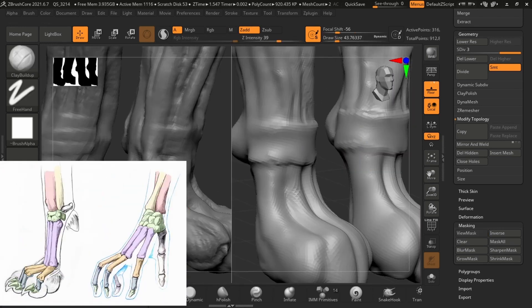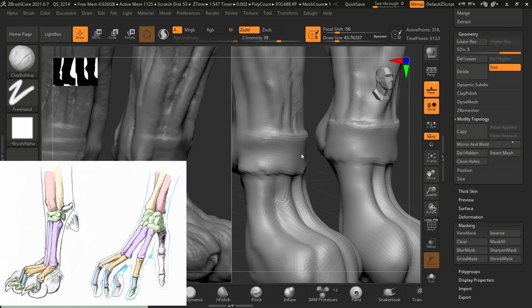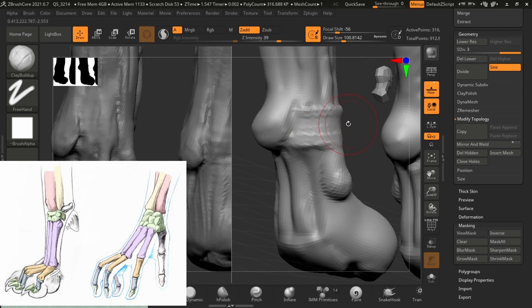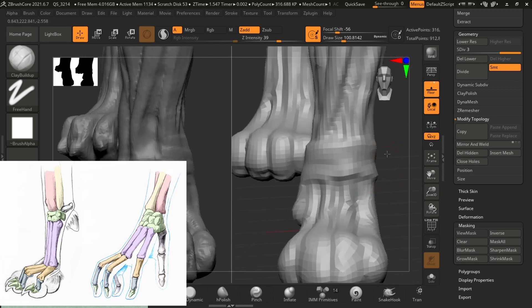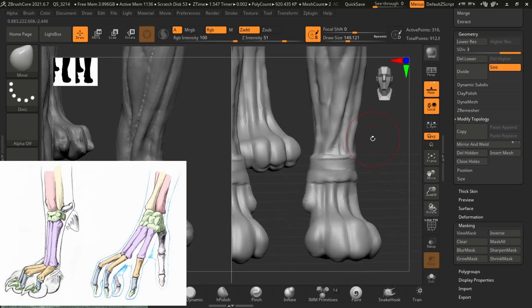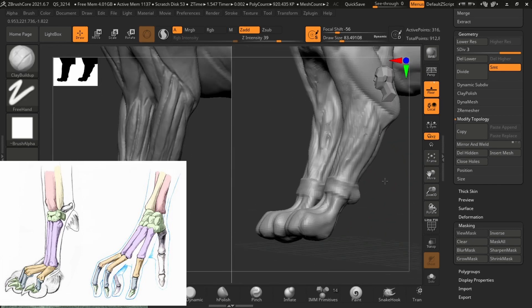Remember what we talked about — human hands and feline paws are quite similar. So always try to keep that in mind when sculpting feline paws. You don't always have to use it as a reference, but it helps to have it as a guide so that you don't make major mistakes.